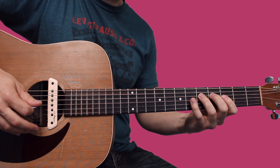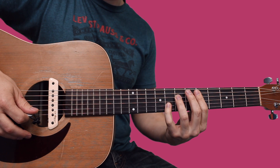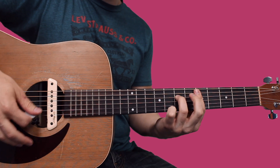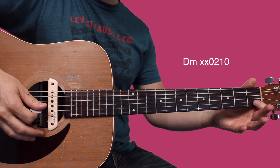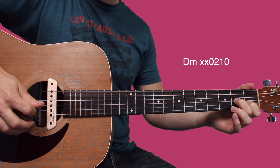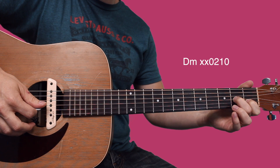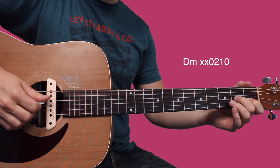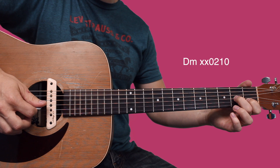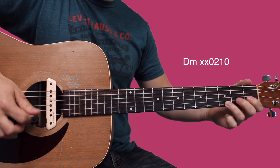If you don't want to play that D minor bar chord, you could do this instead: index finger on the first fret of the B, middle finger on the second fret of the G, then start on the D string — just plucking D, G, B, B — and end with your ring finger on the third fret of the high E.